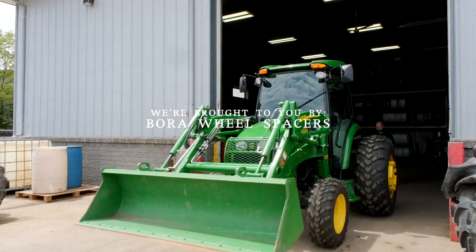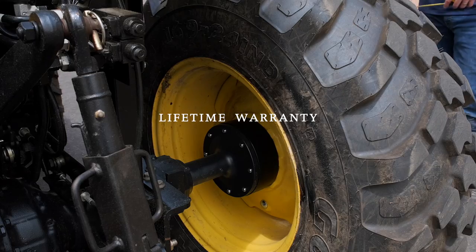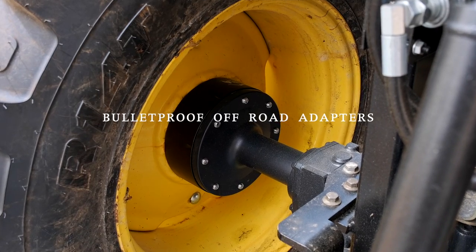They are made in America and have a lifetime warranty. If your tractor feels tippy side to side, especially if you have a cab on it, then adding a set of wheel spacers can make a big difference. Get more information on them at the link down below.